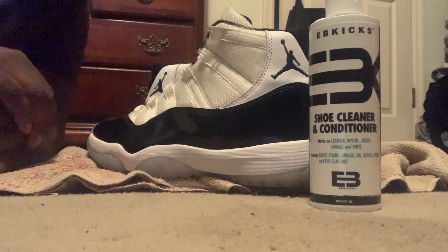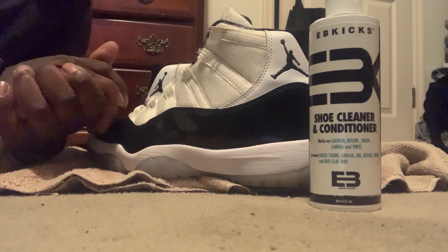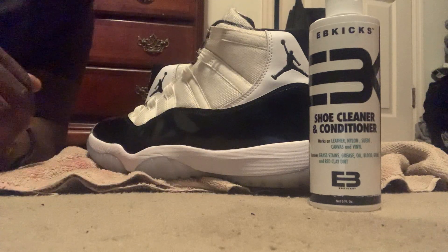It did its job for the most part. I'm gonna clean up Alexia a little more down the line. But let me give these shoes the shine they need.